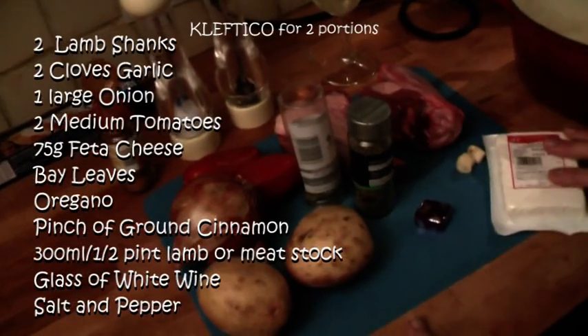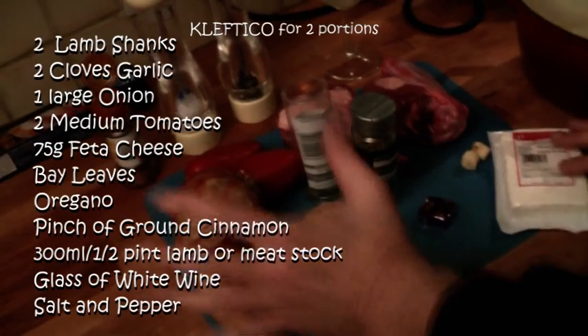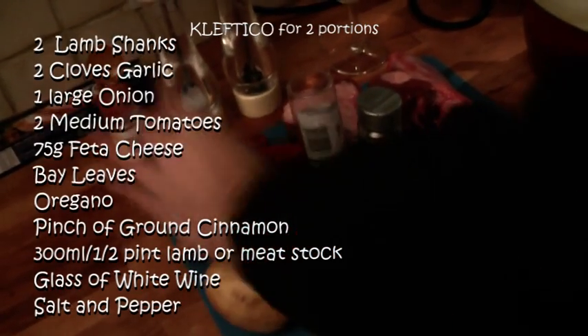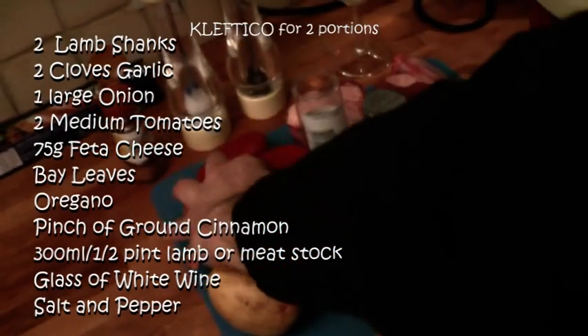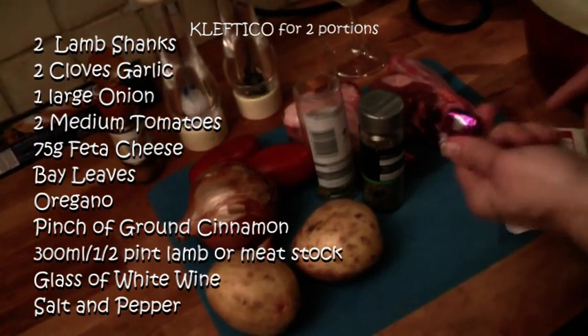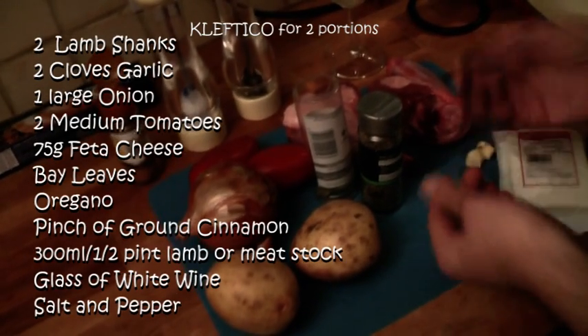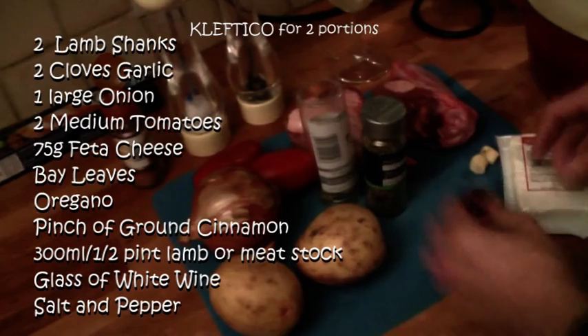What we're going to need for this dish — this is going to serve two — so two medium potatoes, a large onion, a couple of tomatoes. We've got plum tomatoes here, and I'm using a lamb stock cube. If you've got fresh stock, all the better, but the idea is that anybody can do it and find the ingredients easily.